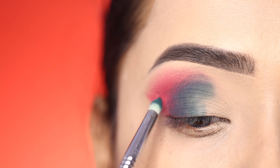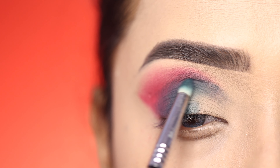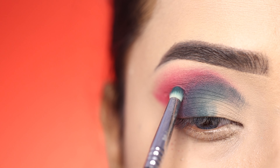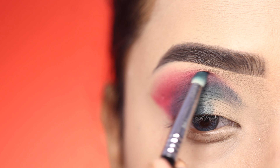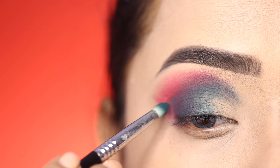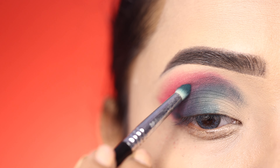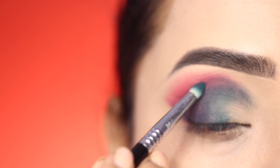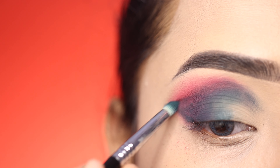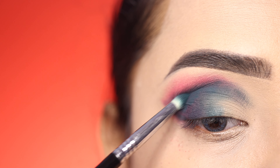I felt that worked well so I covered most of the color with it. Here I apply the green shadow. On the inner corner I apply a little bit of product to intensify the color, and then I apply it on the outer corner as well.